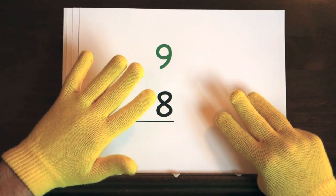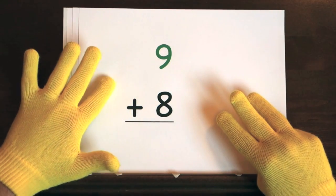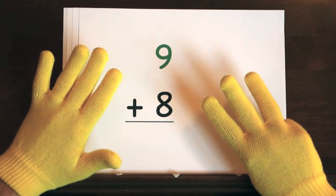and nine, ten, eleven, twelve, thirteen, fourteen, fifteen, sixteen, seventeen.